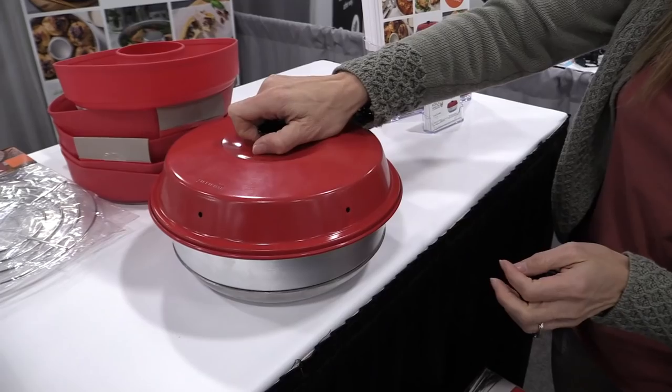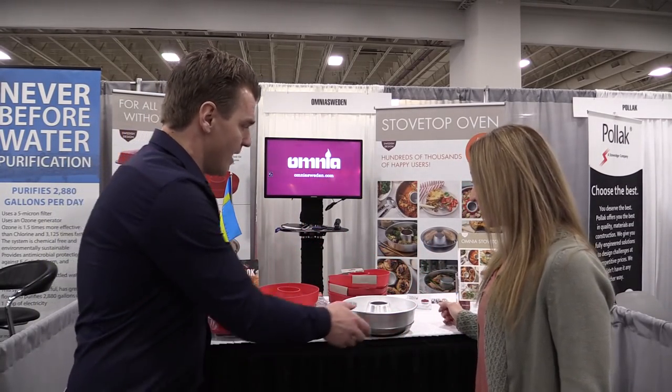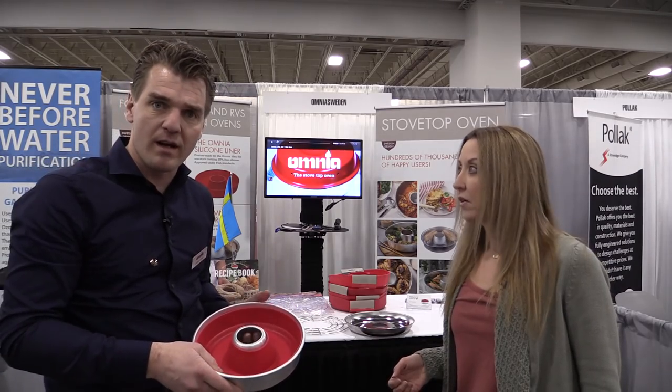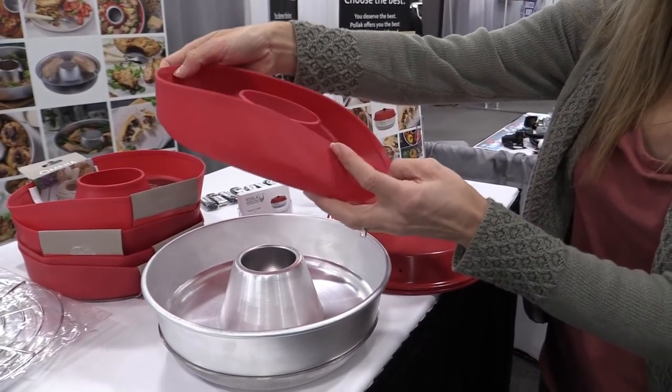I saw the lasagna in the pictures and that looks so fantastic — what a great idea. It's super good, yeah. And for those who want a non-stick solution, we also have the silicone mold that fits directly into the Omnia. It's a custom fit, gives you non-stick, and it's much easier to clean.